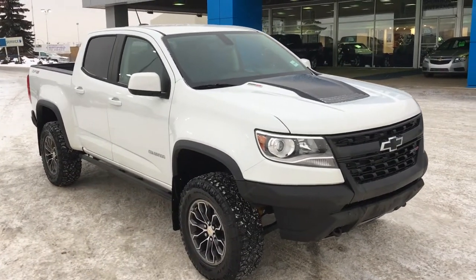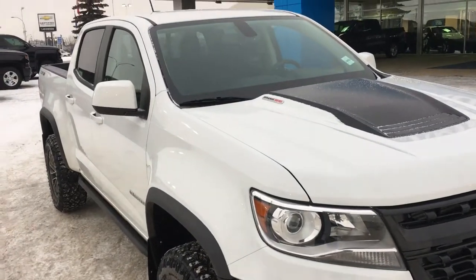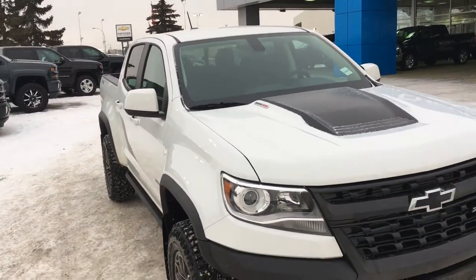Hello and welcome to Lakewood Chevrolet. My name is Brett and I have the pleasure of introducing you to the 2019 Chevrolet Colorado four-wheel drive ZR2 crew cab.